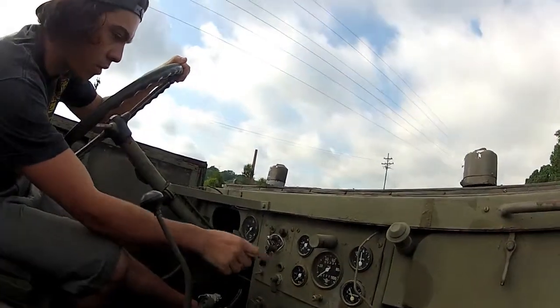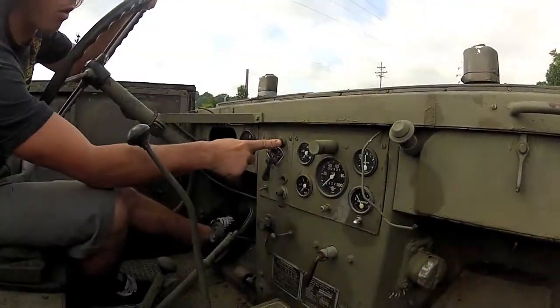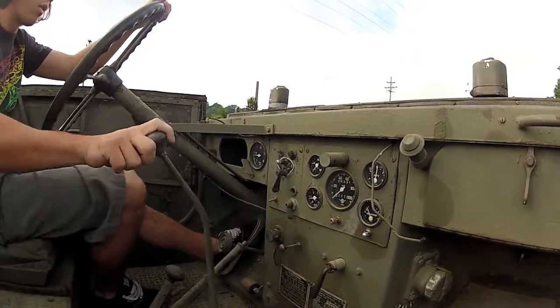And then you power it. Push the start button. She's running.